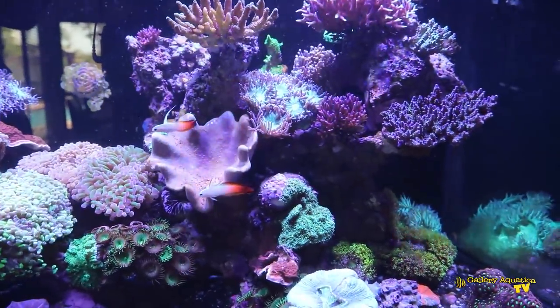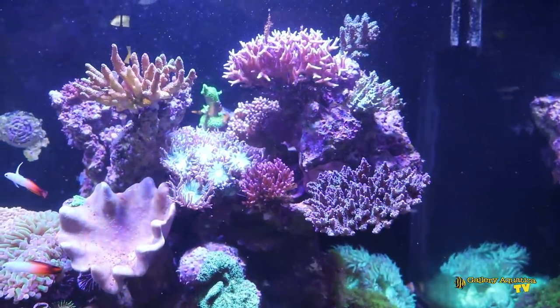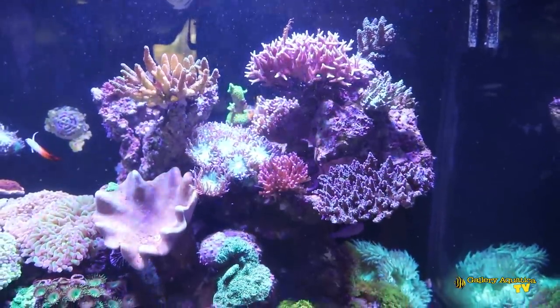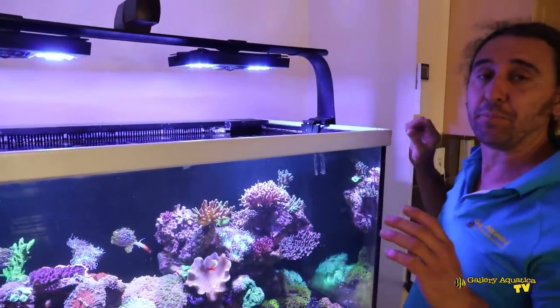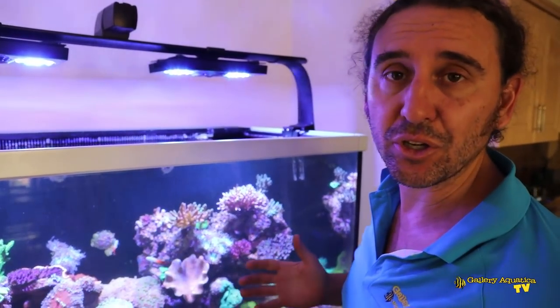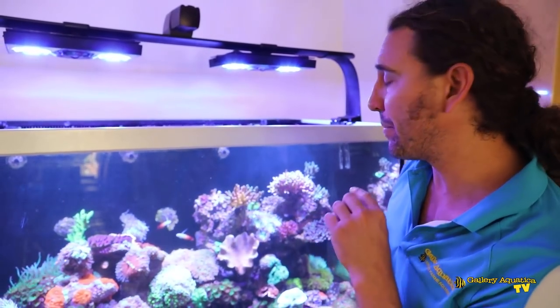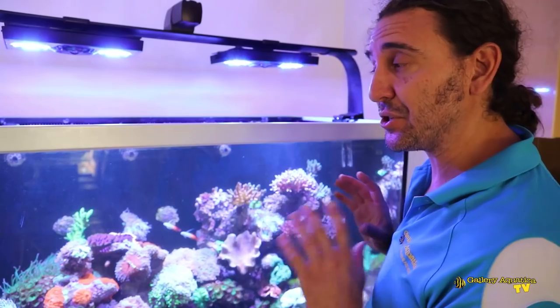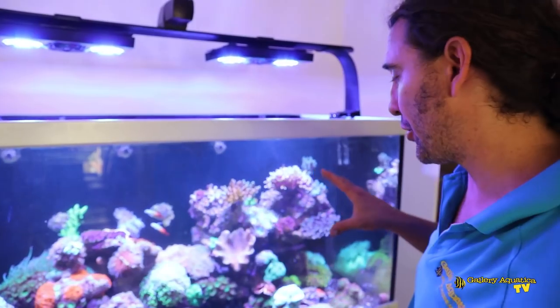Over here we've got some Acropora, there's some Bird's Nest, Duncan, and Oxypora. There are a couple of little bits of die-off on a couple of the corals. This tank was recently relocated and it was a big job — as you can see there's lots of corals. You can see the Acro at the top and there's a Bird's Nest as well which is showing a little sign of die-off, but that's really just due to the fact that this tank was moved only a couple of months ago.